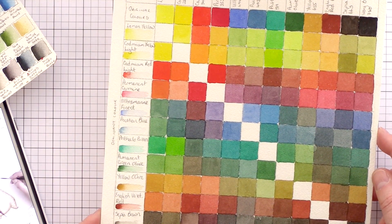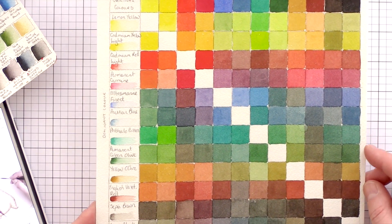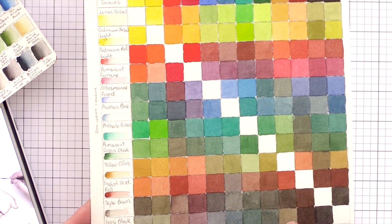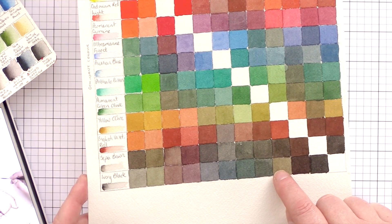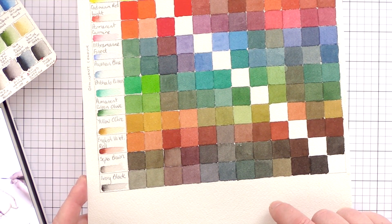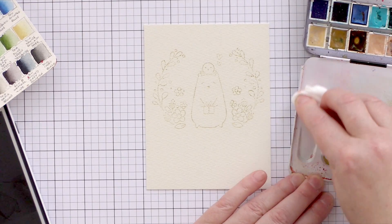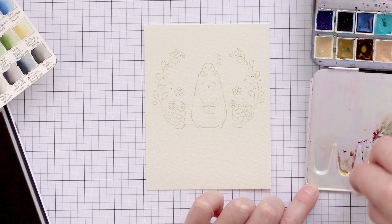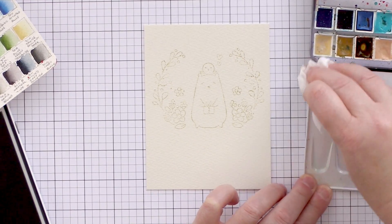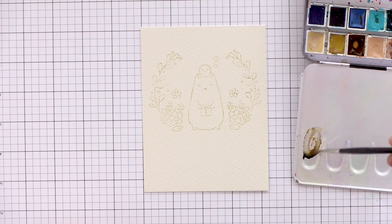When you first get some new watercolours it's a good idea to experiment with what other colours you can make from the colours you've got. I created a grid using just 12 watercolours and by combining two colours in different amounts you can get a whole rainbow of other colours, which can act as a reference point when choosing a colour for your painting. Normally my watercolour palette mixing area is covered in paint — I don't clean it up, it's lovely and messy, and when I want to start a new colour I just pick a spot and start mixing.